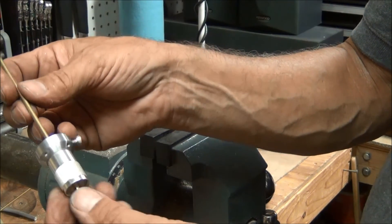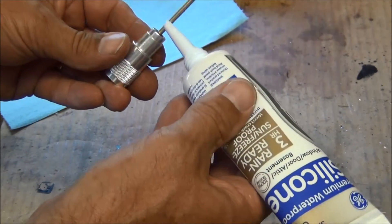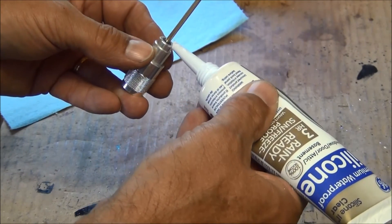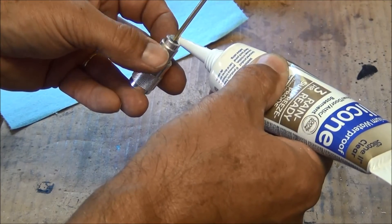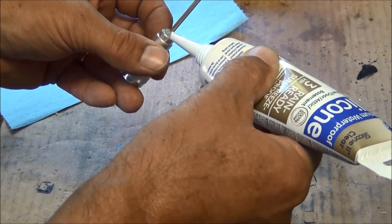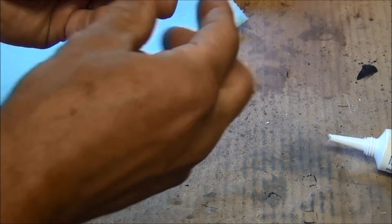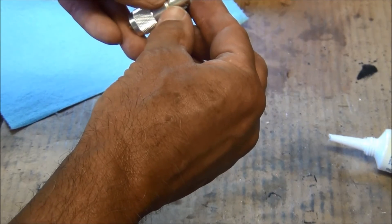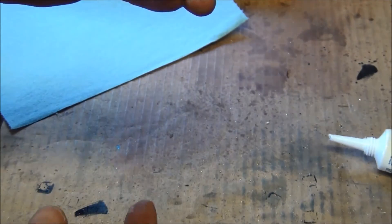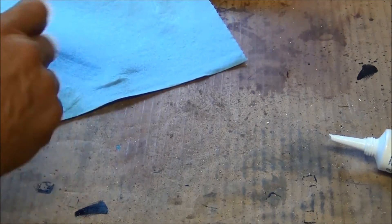Now I have to make the ground radials. I'm also going to seal the top of the PL259 with some silicone — just a little bit all the way around. I wet my finger and rotate the connector to smooth off the excess, leaving just a thin layer. Now it's sealed.